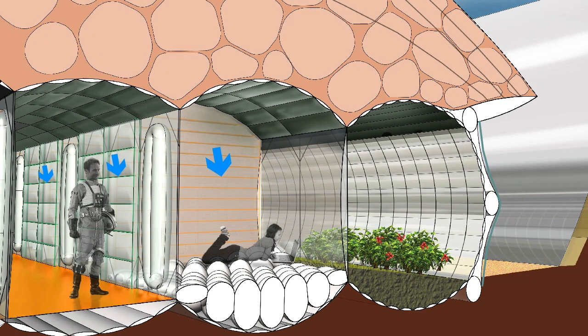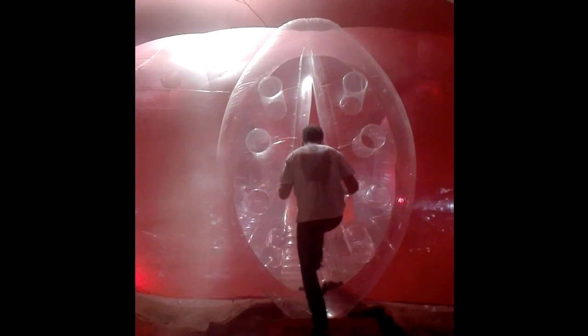The partitioning of the inner space is managed by inflatable modular wall elements. In order to save weight, the doors don't consist of rigid frames and wings, but of inflated lips where people can pass through. That kind of door has already been built and tested.